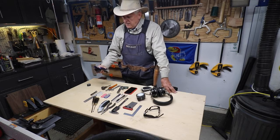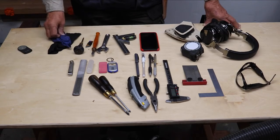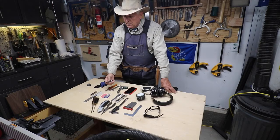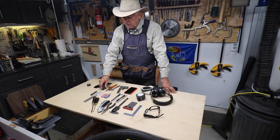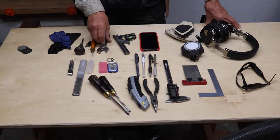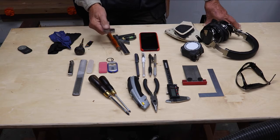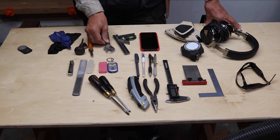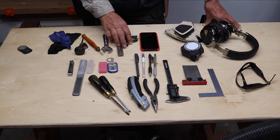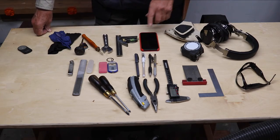I carry in my back right pocket some stuff to clean my glasses with, to get the sawdust off of them. I carry a really old-fashioned little thing to punch holes to start drilling. A Narex scribing knife. I carry just a little monkey wrench because I need to use it all the time — I don't want to be looking for the right size, so this one's adjustable. And then my combination square and my cell phone.